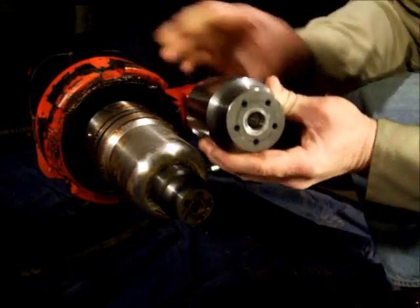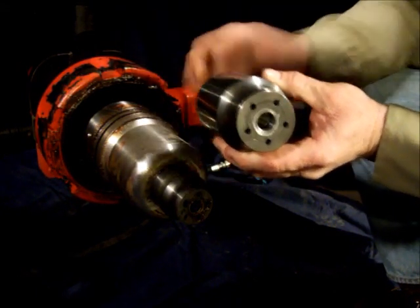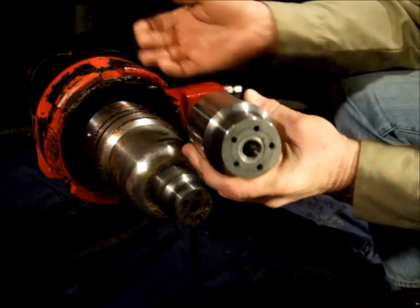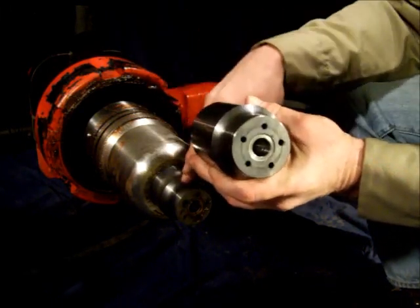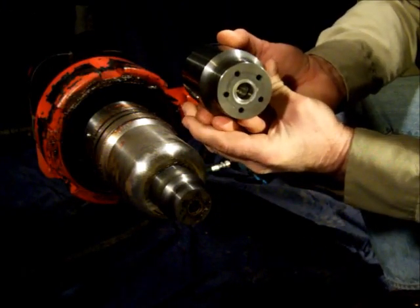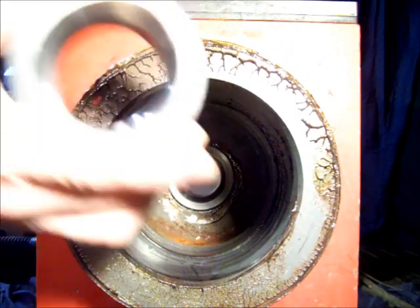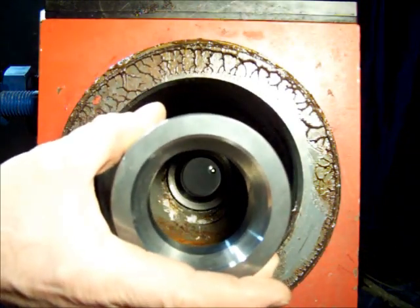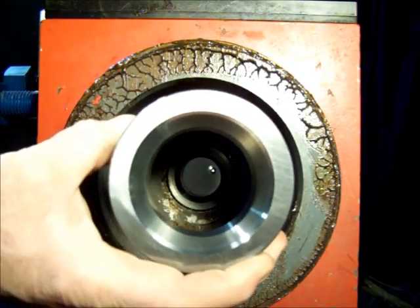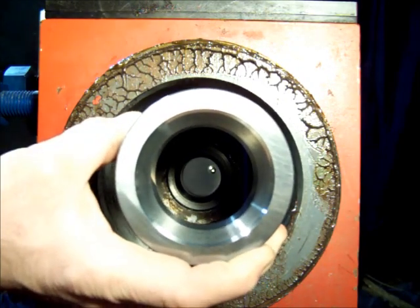So this is the gate right here. As you can see, it's interchangeable. So if one side wears down, we can just pull it out of the choke, reverse it, stick it back in and it's good to go. This is the seat, and once again the seat is reversible. If it wears out on one side, we can just flip it around and reinstall it.